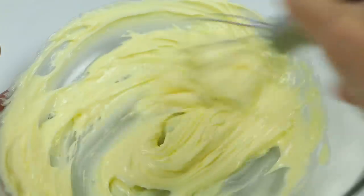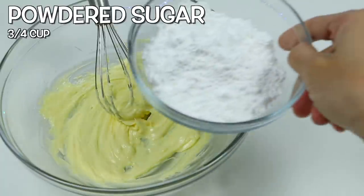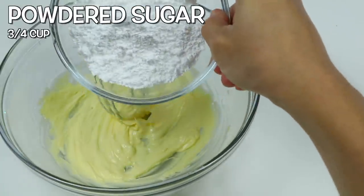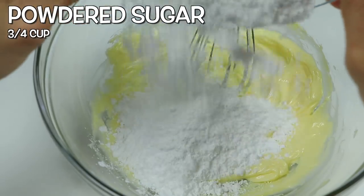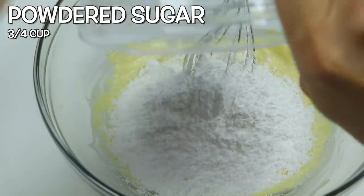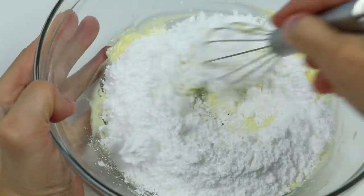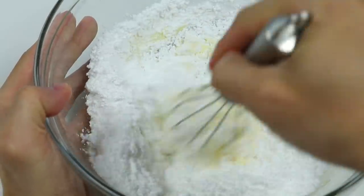Now we're going to add another delicious ingredient into our bowl. We need to pour in three-fourths cup of powdered sugar. This is going to make our cookies super sweet, and we all know butter and sugar go really well together. Keep mixing until the powdered sugar completely dissolves.